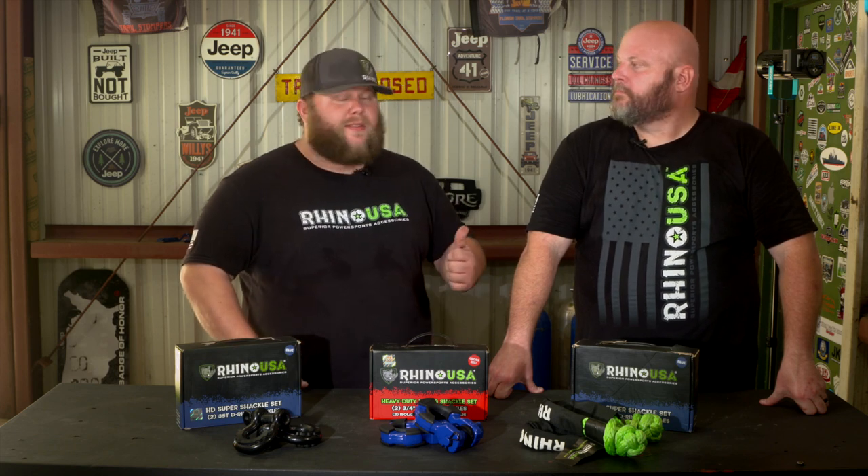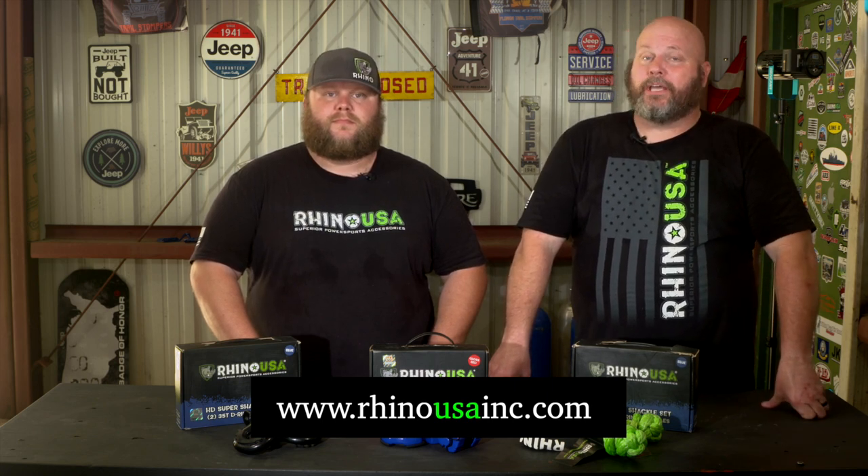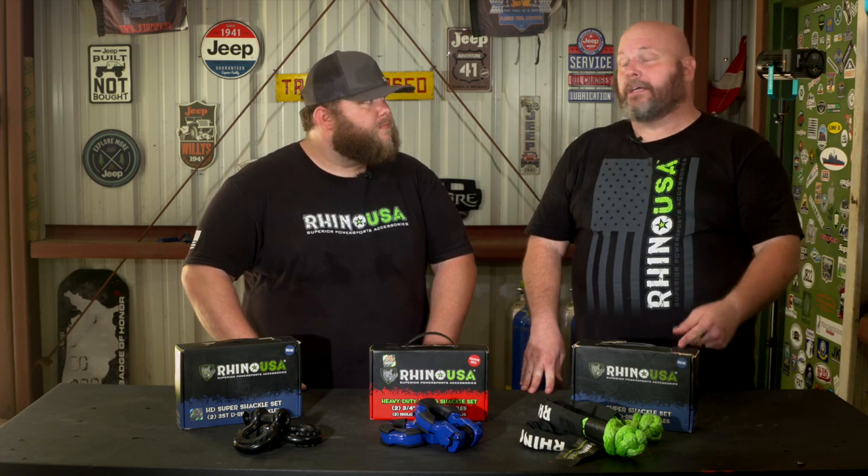All right, guys, that's going to wrap it up here in the shop. That was a pretty quick install. Brian, those shackles look really good on the Jeep and I'm sure you can't wait to get on the trail and use them. I suggest you guys pick up a set of these shackles today. You can go to rhinousainc.com. Remember, Rhino USA is your leader in superior power sports accessories. With their products, I can worry less and adventure more. They're a family-based company out of California and they offer one of the best warranties in the industry — a lifetime guarantee. You can't get that anywhere else. Rhino USA.